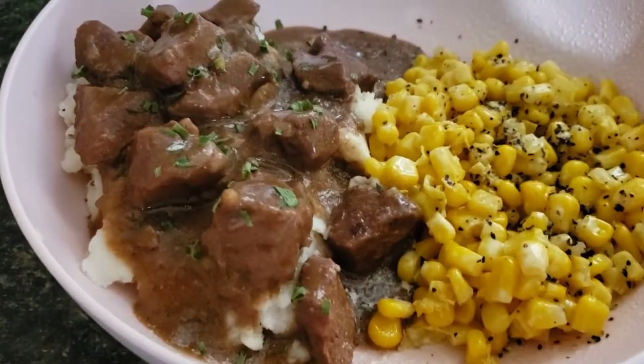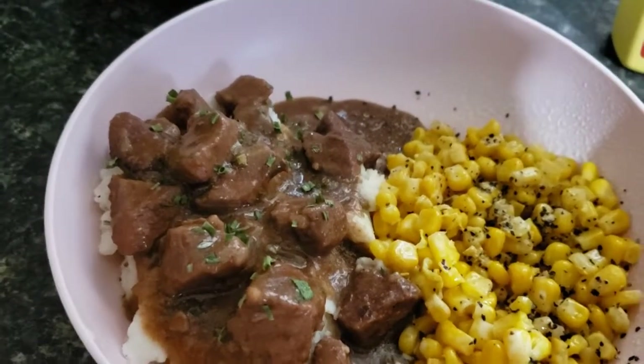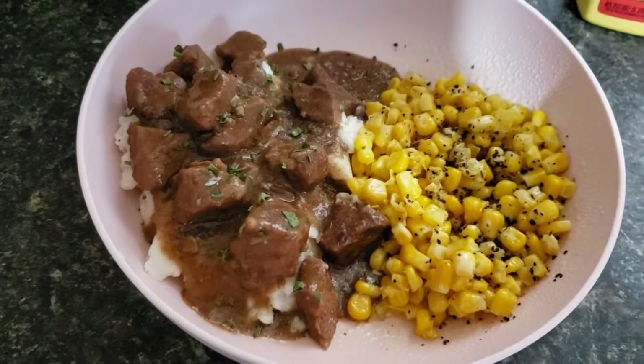These are so good — you should definitely try it. They come out very tender and flavorful. I hope you try this recipe, guys, and I'll talk to you again soon. Bye!